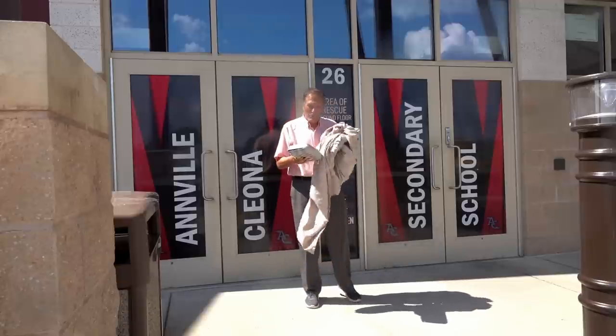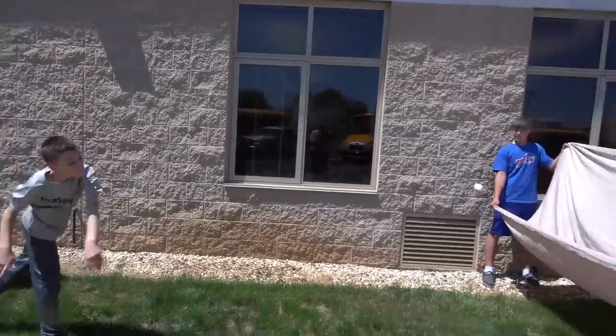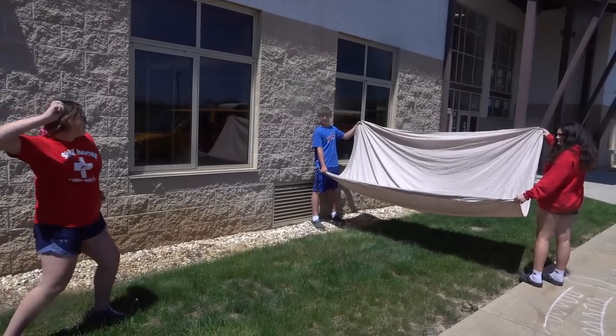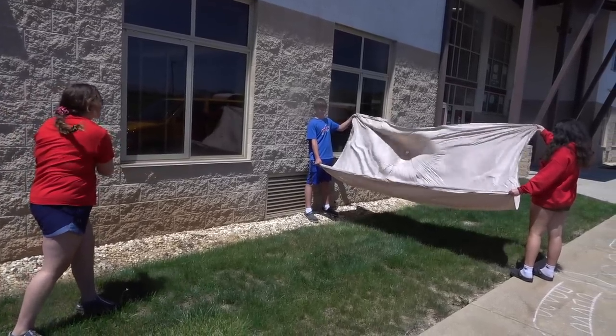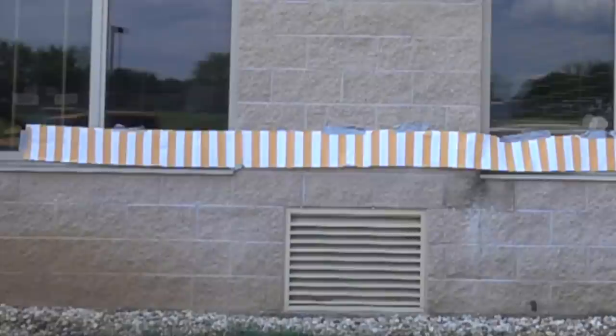Of course another way to get eggs moving is to throw them. During our study of impulse, I had several students throw an egg into a sheet to see if they could break it. Using a speed strip, we measured the fastest throws at about 49 miles an hour.